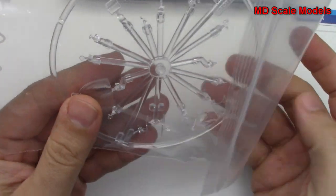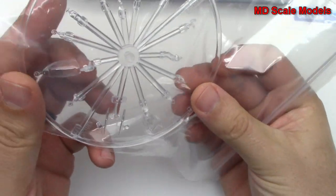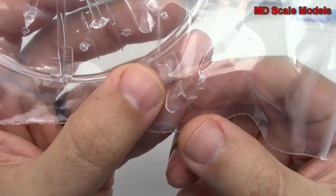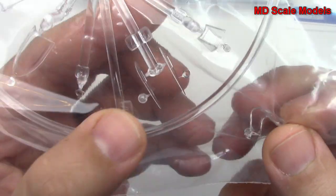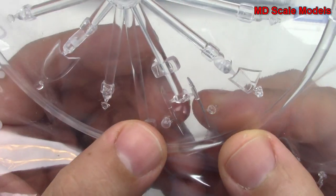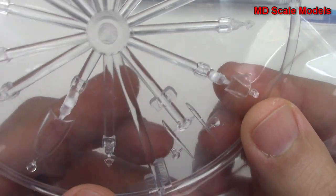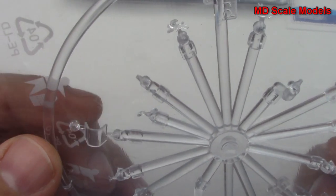Over here we have our glass parts. It looks like some of the parts have already come off the sprue. That's probably the piece for having the cockpit closed and that's the open version. There are the wing tips, and here's our windshield and some other glass parts.